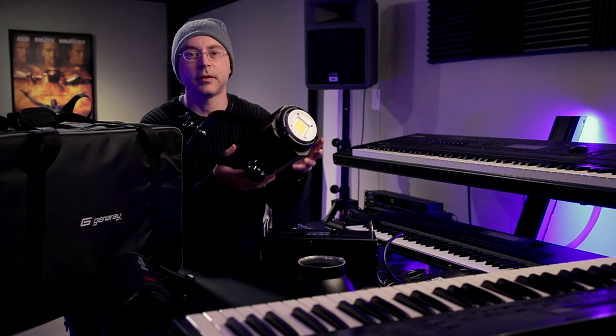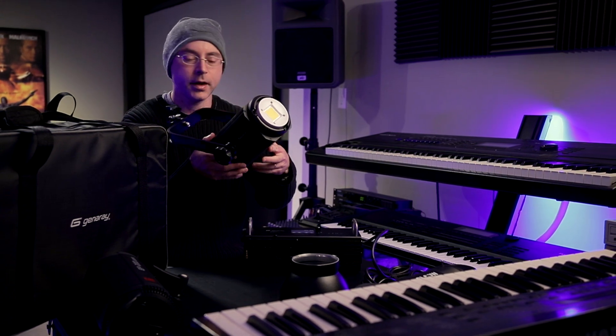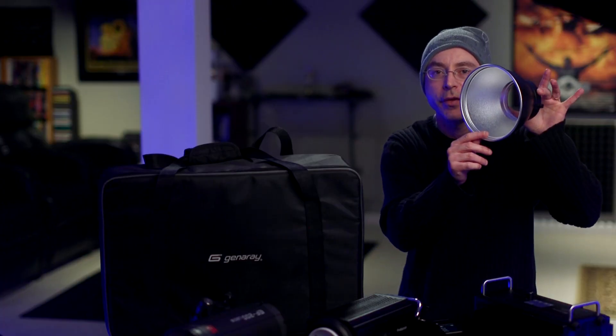I don't experience any flickering whatsoever with the Aperture lights and also lights like this. The Aperture light is about $1,100, and this light is not too shy behind — it's about $1,050. Sometimes it goes on sale and you can buy it for a lower price.